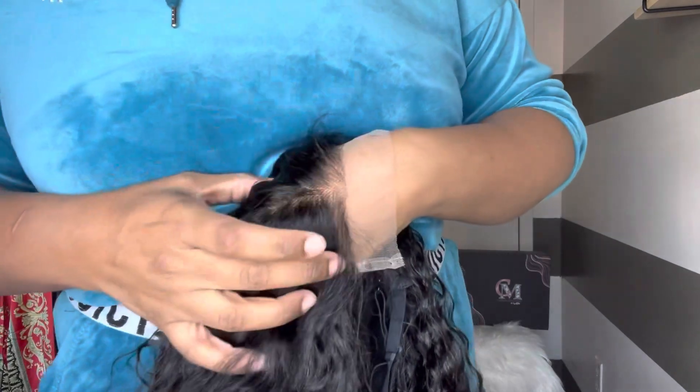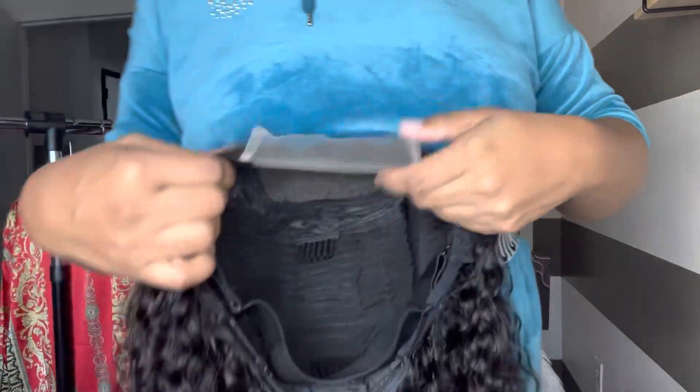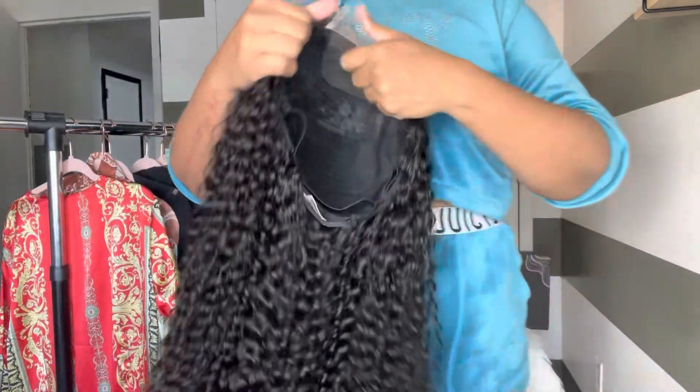The lace is giving, honey. It's giving HD. It's giving skin. These knots are almost invisible. I can't even explain how excited I am to do this unit. I am super, super excited.